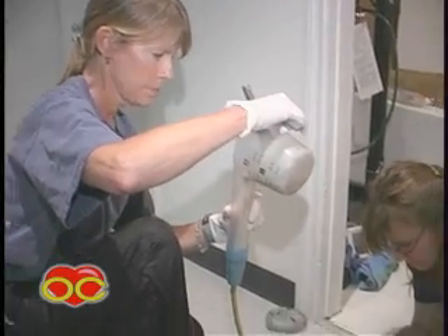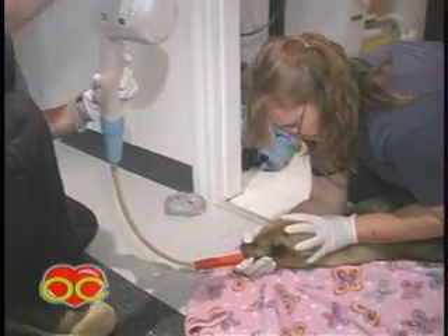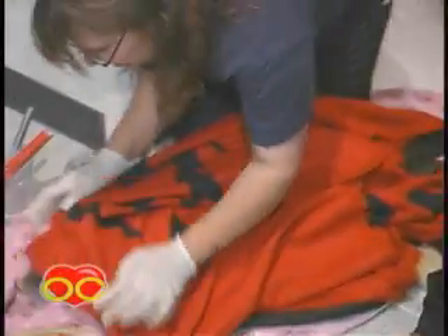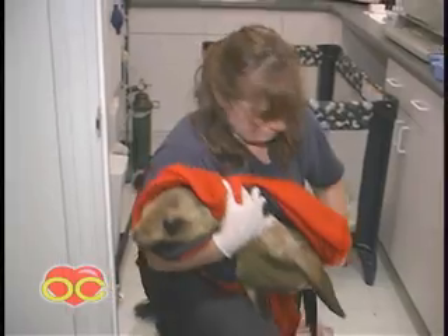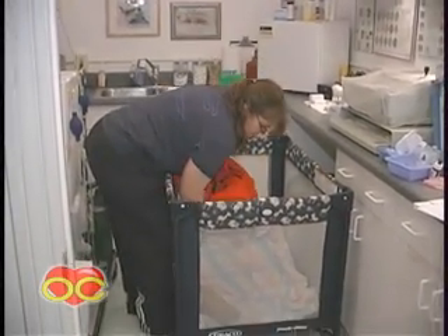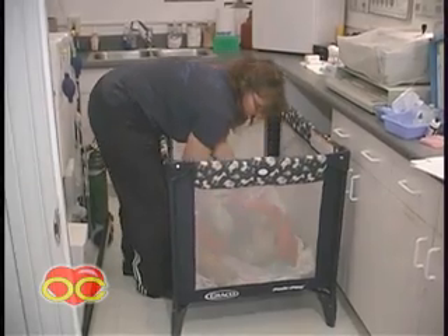We're just going to pour this in here. Sometimes these little guys, they get away from their mom and they just haven't honed in on their hunting skills. Or if they do have pneumonia, it's hard for them to stay under the water for great periods of time to dive for their fish.